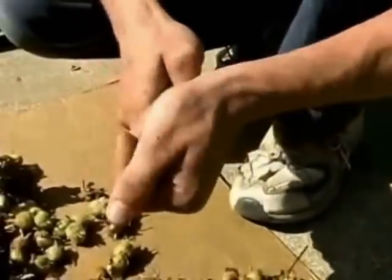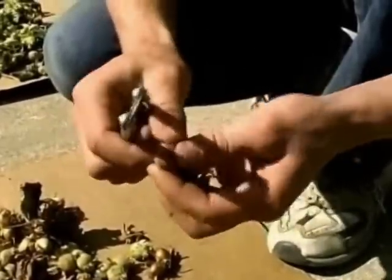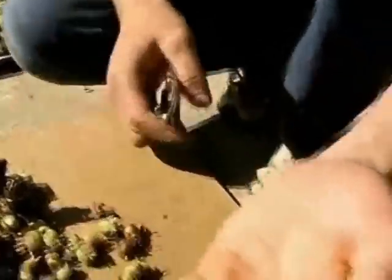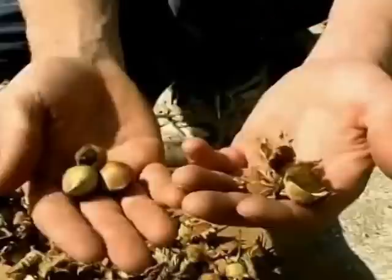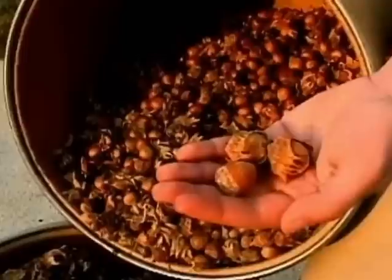Another thing I like about hazelnuts is that they are easy to crack and the nut comes out in a whole piece, not a lot of little pieces. They store well. In the shell they will be edible for a year or two.